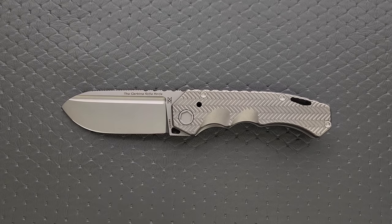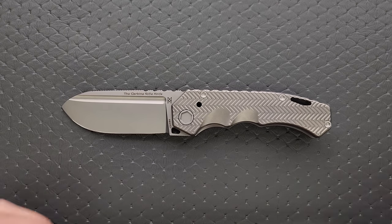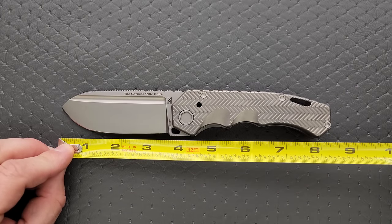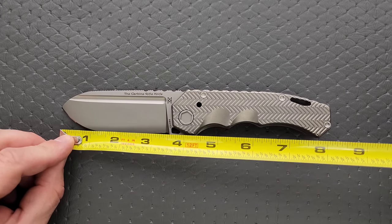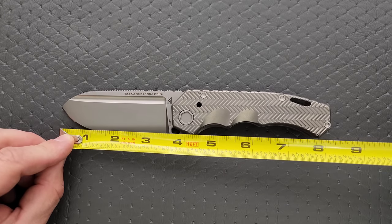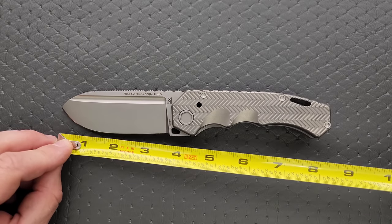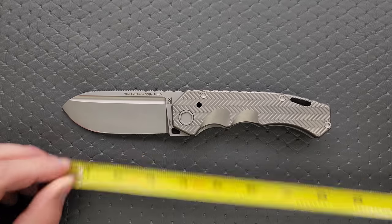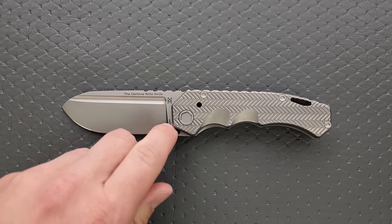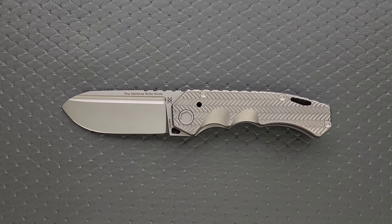Let's go ahead and measure it — it's not a super long knife. Overall length is coming in at just shy of 8.5, which is 8.35 inches. Blade length is coming in at a little over 3.6 — 3.65. Cutting edge is about 3.35. There's quite a bit of space between the cutting edge, if you count the sharpening choil and the space here on the flat to the frame.